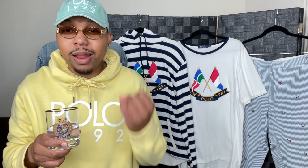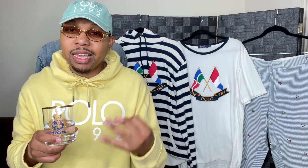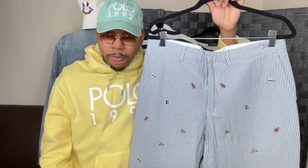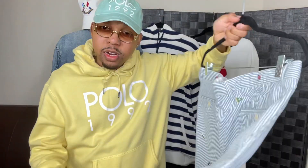Anniversary flags was made to celebrate 20 years of the brand of Polo Ralph Lauren from 1967 to 1987. So let's get into it. We're going to start off first with the pants — now these pants are seersucker chinos,